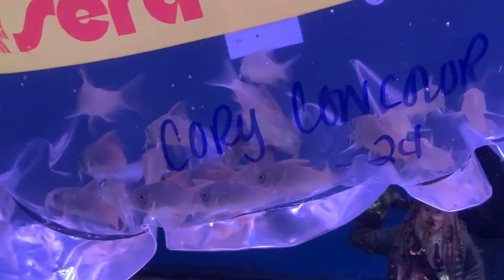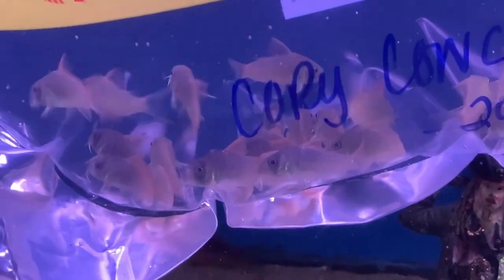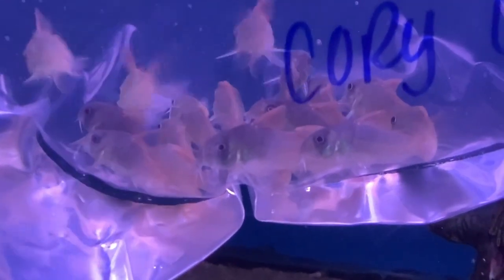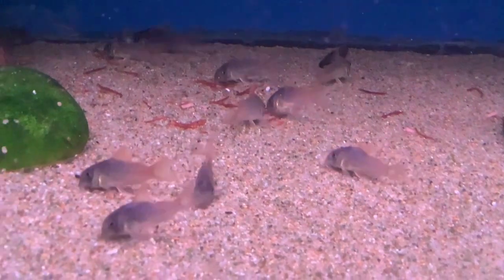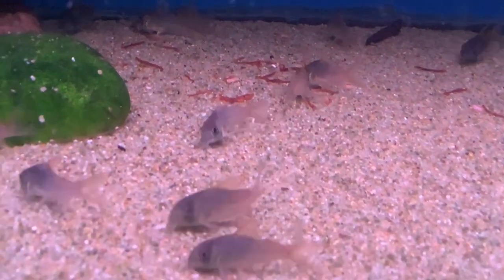It gets a very stout two, two-and-a-quarter inches in length. Like most corys, these are going to be a general omnivore — they'll eat a little bit of plant matter and a lot more animal matter, so you want to diversify the diet quite a bit. You definitely want to make sure they're in a group of at least three of their own kind, if not more, as well as making sure to have soft sand, because they shove their cute little faces right into that substrate.